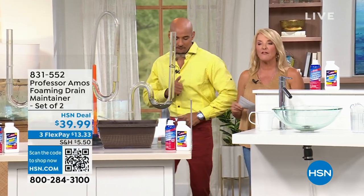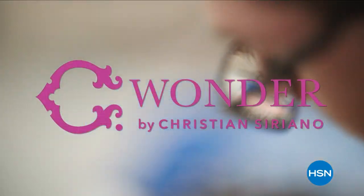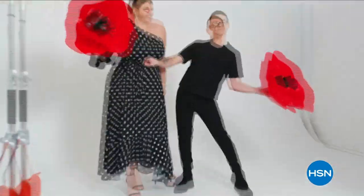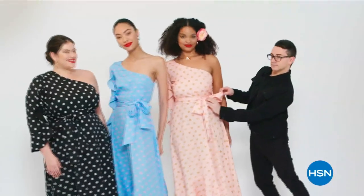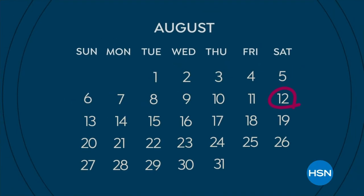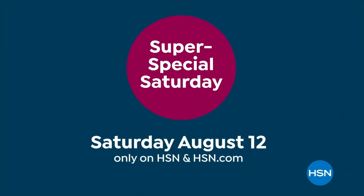Coming up around the corner, we have Shock It Supreme. If you've never seen this before or if you've seen it before, you've got to watch — it will blow your mind. We're going to clean all the surfaces in your home. Also, mark your calendar because this Saturday is super special with 24 Today's Specials from your favorite brands — tune in this super special Saturday, August 12th, only on HSN.